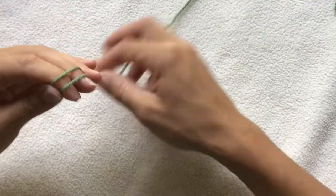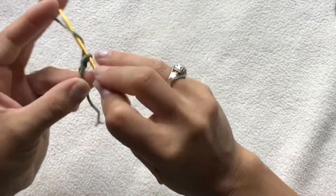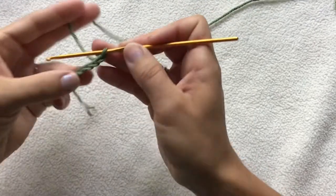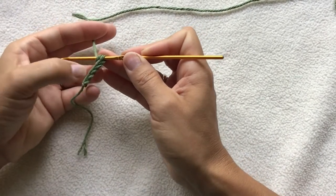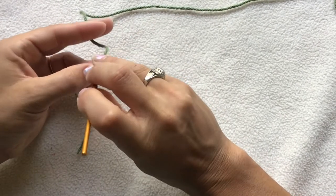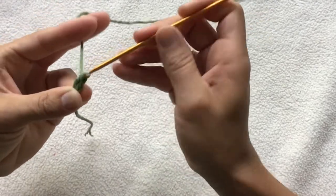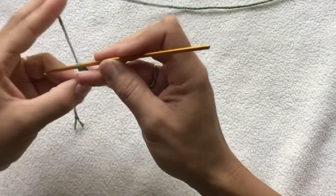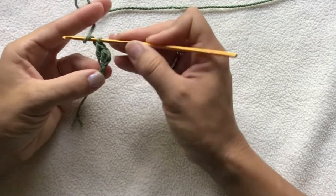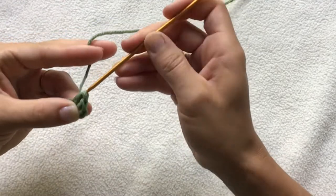Next, I'm going to show you how to make the leaves. To make the leaves, we just start with our slipknot, and then we want to chain four. Then we want to double crochet two times into the second chain from the hook. So yarn over, go through the stitch, pull up a loop, yarn over, come through your first two loops, yarn over, go through your last two loops, and do it a second time into that same stitch. Then into the next stitch, we want to do a half double crochet: yarn over, go into the stitch, pull up a loop, yarn over, and pull through all three loops.